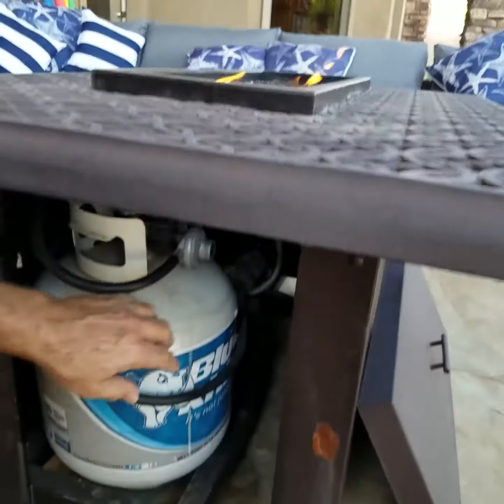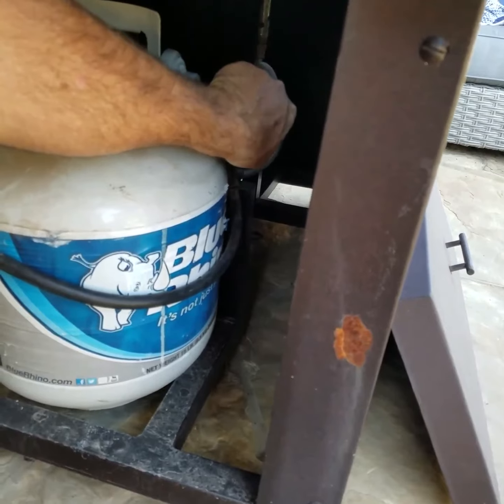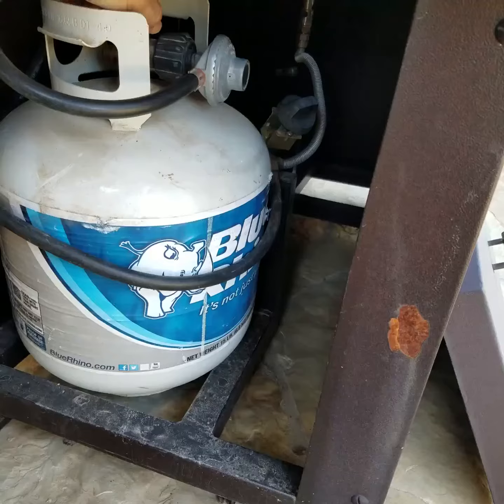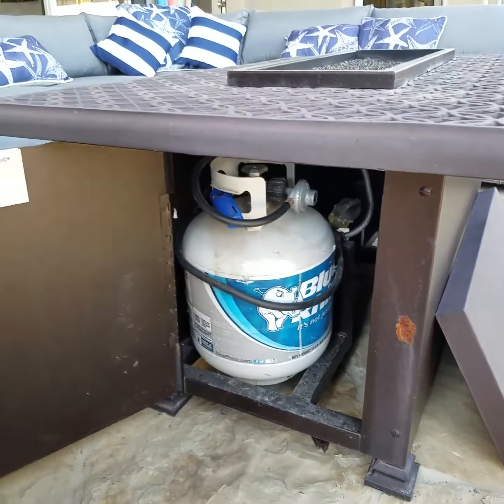And then to turn it off, start with the knob that controls the fire pit. Just turn it all the way clockwise or counterclockwise until it ends. And then on the tank, turn it clockwise until it stops. Lighter back in there, close the door, and you're done.